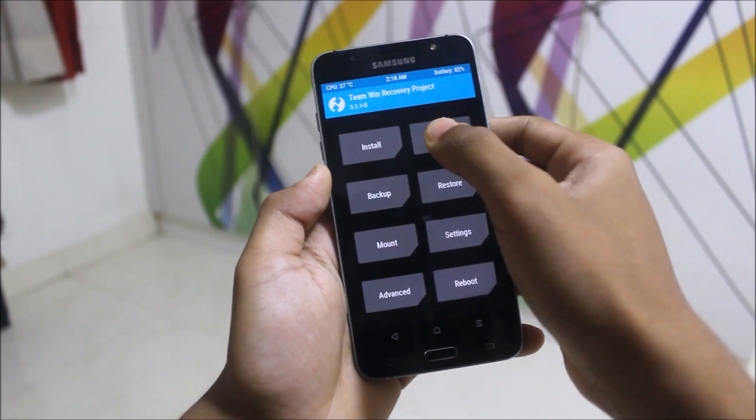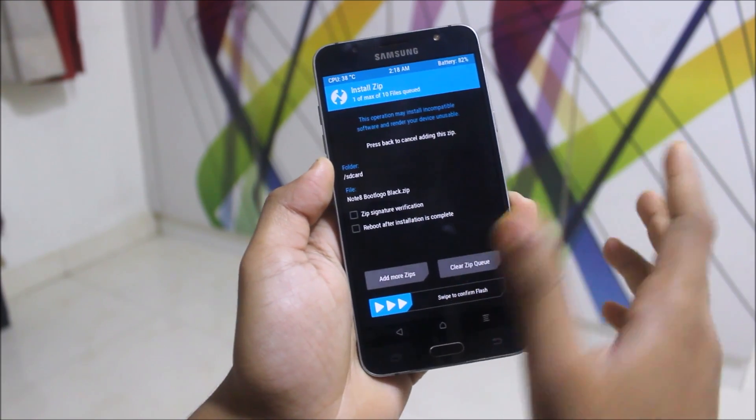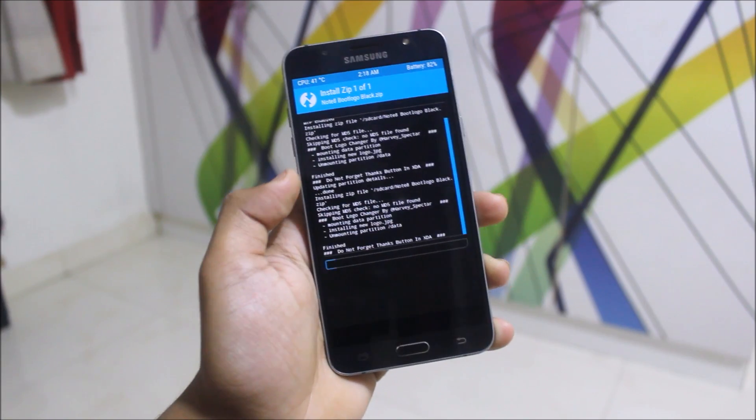In TWRP, go to the installation tab and choose your desired boot logo. I will choose black — I already have the white. Reboot after installation and flash.